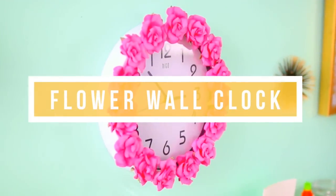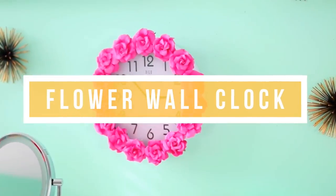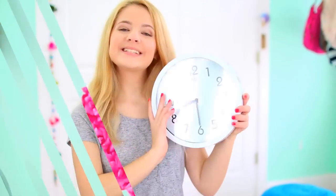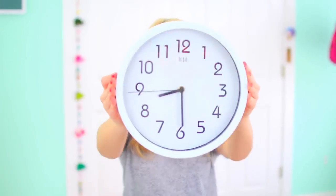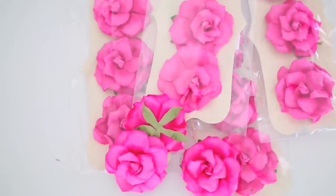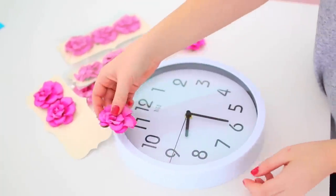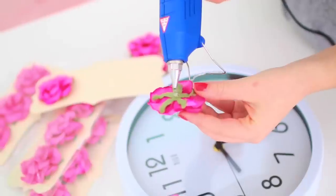This next DIY is probably my favorite and it's also incredibly easy — it is this flower wall clock, which is super cute too. Start off with any average wall clock. You can get these for about $15 online or at Target, Walmart, places like that. You're also going to need some fake scrapbook flowers. I got mine at Michael's in this pretty pink color.